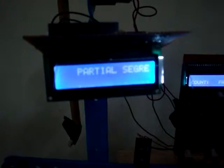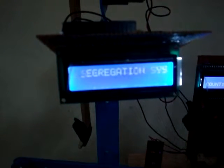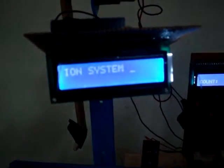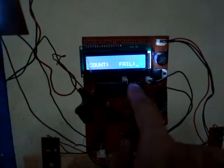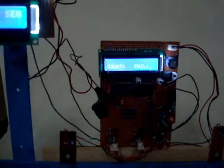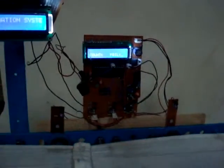Ladies and gentlemen, this is our final year system — a microcontroller-based partial segregation system. This is the main heart of the system: the microcontroller IC, a 40-pin DIP package 8051 S52 microcontroller IC. This is the conveyor belt, which moves at a fixed rate and works on a DC motor.